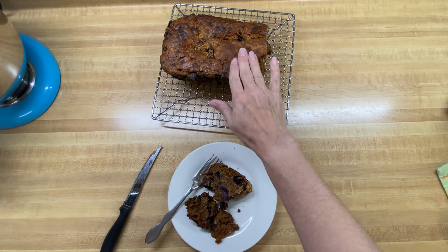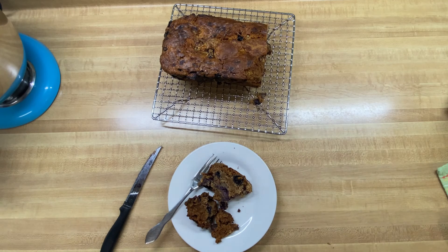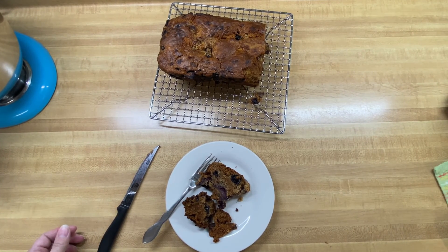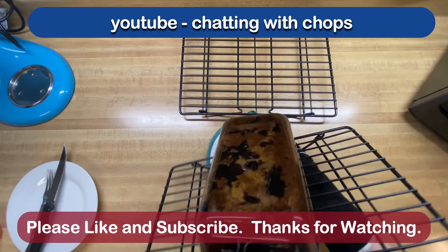So I'm going to call this a success! It's not the most beautiful banana bread or blueberry bread I've ever made, but there you go — blueberry banana bread with a little bit of pecans thrown in. Hope you like this video, please like and subscribe, and I will catch you on the next one. Thank you!